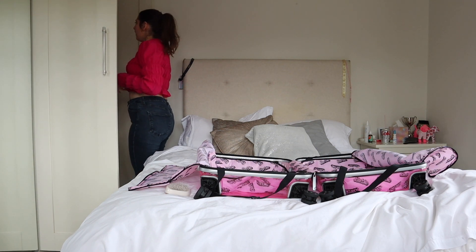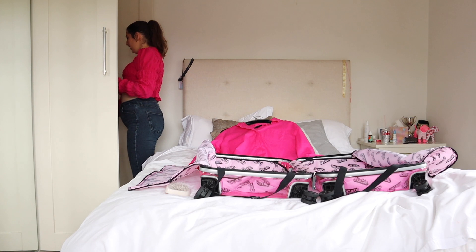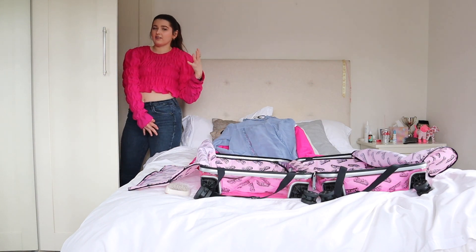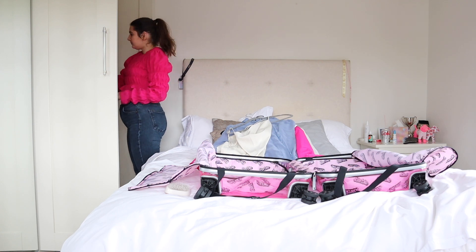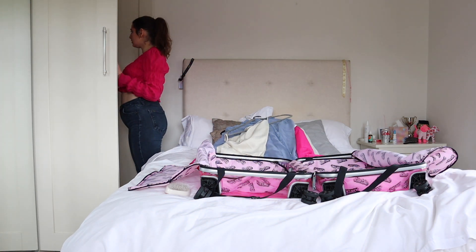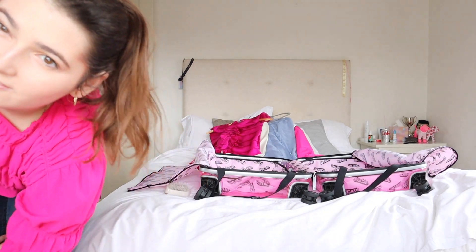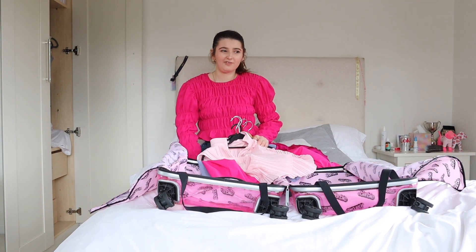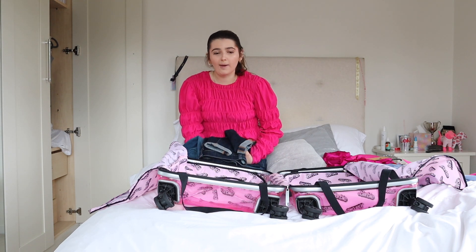I'm going into my wardrobe to get everything out. I want to take these two pink tops, and this top too — I'm trying to have a colour theme so I don't need to take as many shoes or bags. I've got one, two, three, four, five tops for four days, and I'm wearing a top, so six tops. I've also got two pairs of jeans, plus underwear, pajamas, and two jackets.